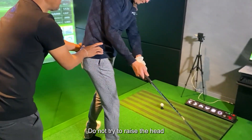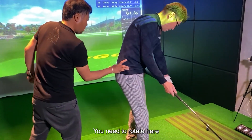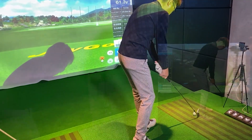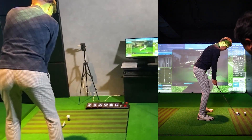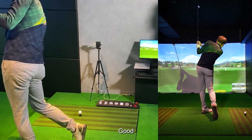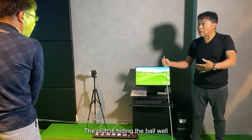In the backswing, do not try to raise the head — you need to rotate here. The club is hitting the ball well.